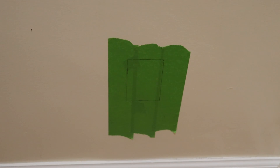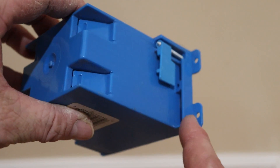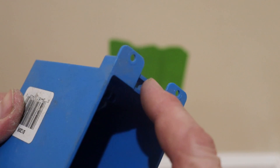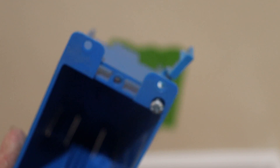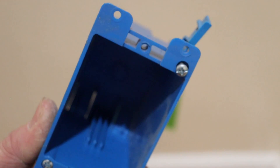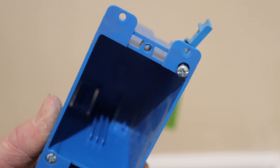I have my opening traced out for my old construction box. The wall is going to sit on these old tabs here, so that line that I made is right above here. Once I push this through the wall, I'll be able to screw in this screw and these tabs will flip up and hold the box to the drywall and the plaster that's behind the drywall.